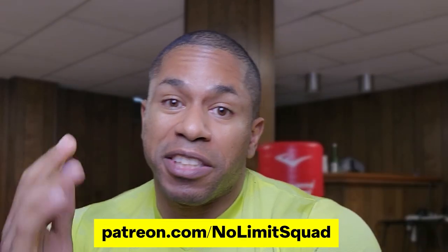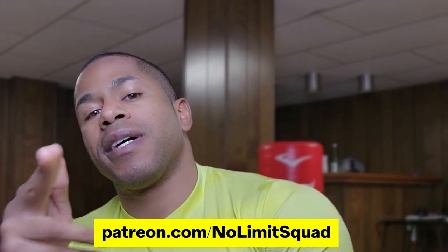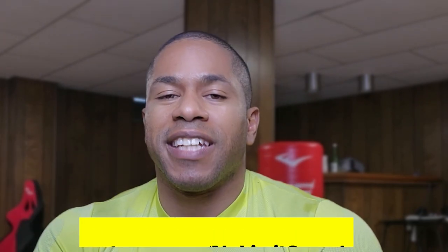Those are the five exercises — comment below what you think, drop a like if you enjoyed the video. Thanks for watching, No Limit Squad patrons I appreciate you, and if you're not yet part of the squad hit that subscribe button and we'll see you next video.